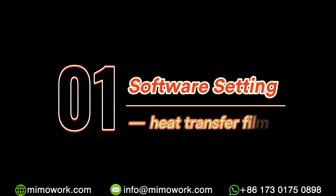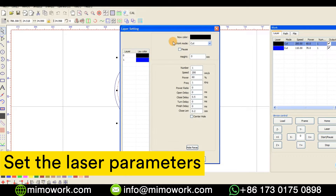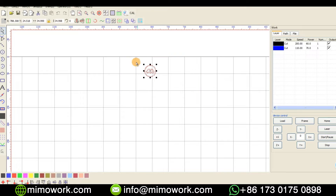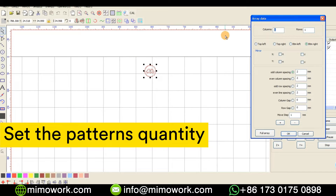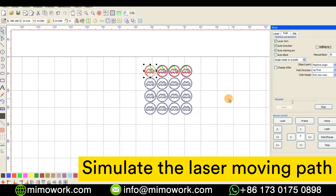For the first step, we will start the software and upload the design file. Then we will set the machine parameters: speed, power, frequency, and so on. We can design the layout in the software for different order quantities to meet the need for customization and mass production.